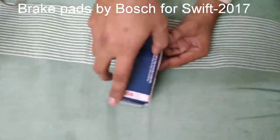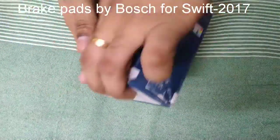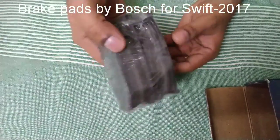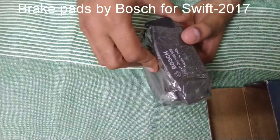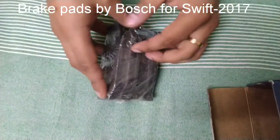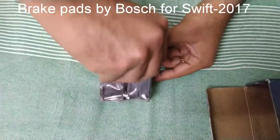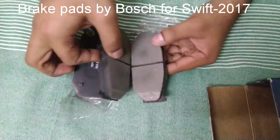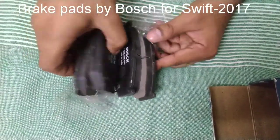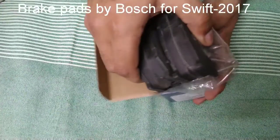I got this product for around 715 to 720 INR. It's made in India — although it's not a Maruti Suzuki genuine product, it is compatible with the Maruti Suzuki Swift 2017. I'm already using it and it works perfectly, just like the original, at just half the price.